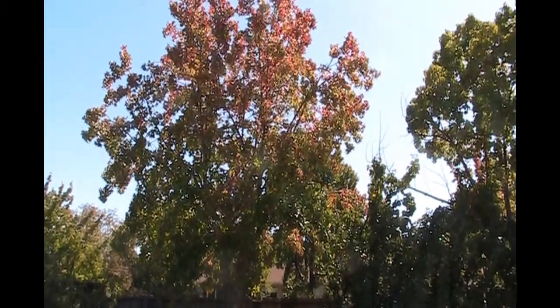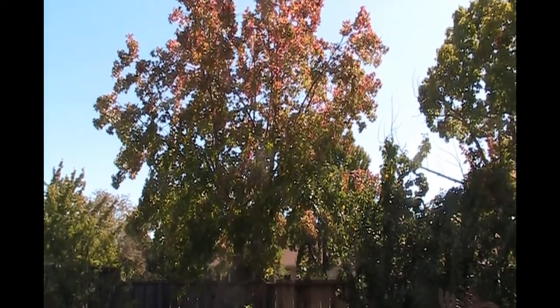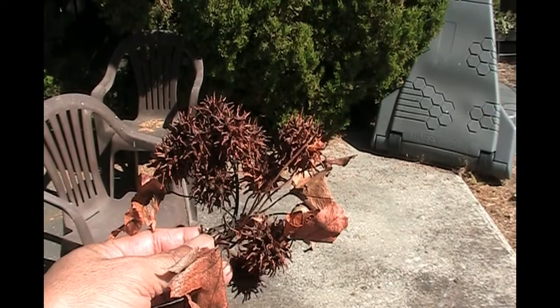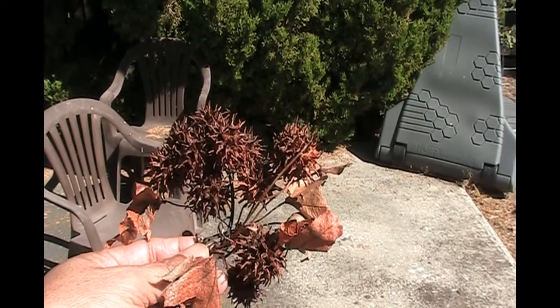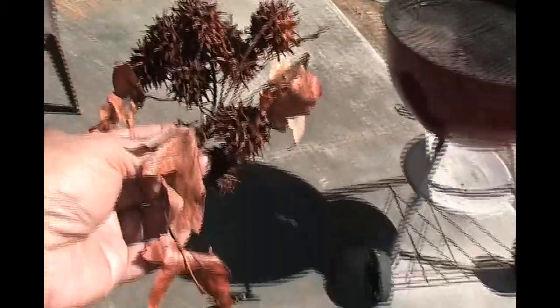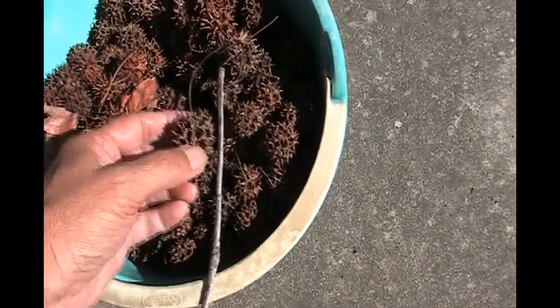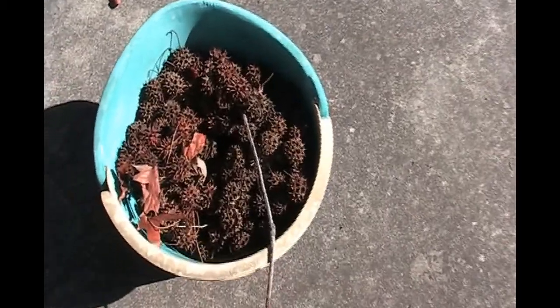I wanted to show this tree over here, which I think is called the sweet gum maple. These are the pods that fall from those trees. They fall in great numbers and I can collect a whole bunch of them quite easily — they're just all over the ground usually. I call it a prickly ball tree because it really hurts if you're in your bare feet, so you've got to wear slippers or shoes.